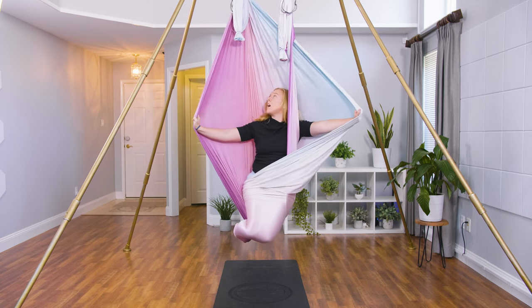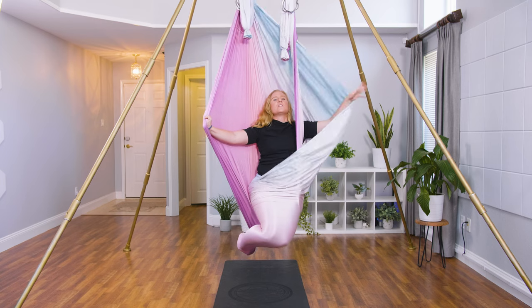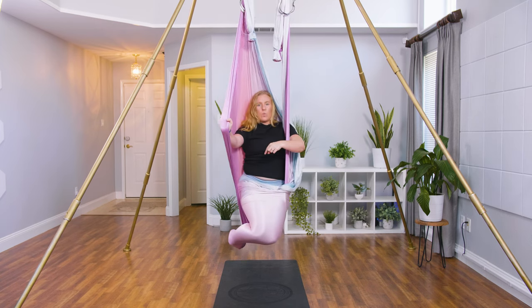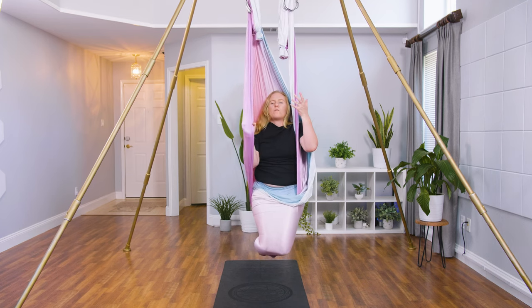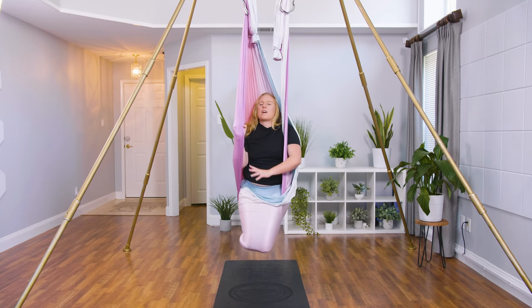Smile. Look up, look down. And we're going to come out — releasing this. Just while we're here: the weight of the hammock is in the sit bone, so it's very comfortable to stay here. You shouldn't be forcing it. If you are, just rinse and repeat and see if you can sink back through the hips a little bit more.